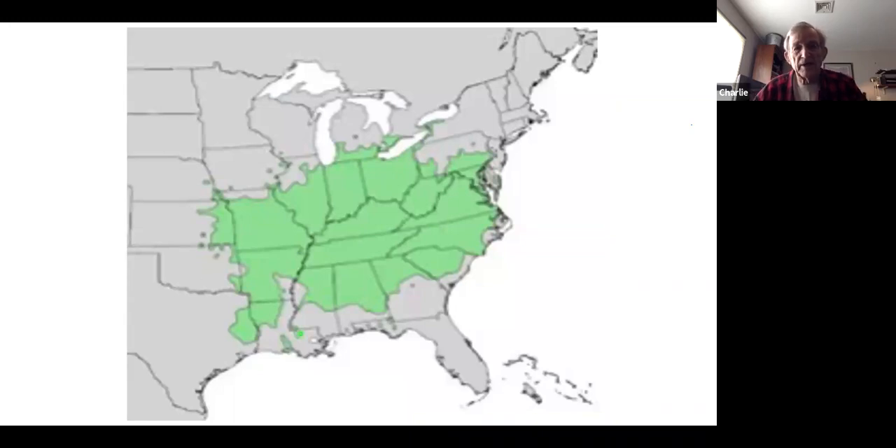Before getting into seed germination, just a few things in general about pawpaws. This slide shows the native distribution of the pawpaw. The eastern range extends just into New Jersey — there are reports of natural stands along the Delaware. The northern range goes into Ontario, making it a very cold-hardy plant, good down to zone five. Going west it extends into Kansas, and the southern border is down into Louisiana, Alabama, Georgia, and South Carolina.